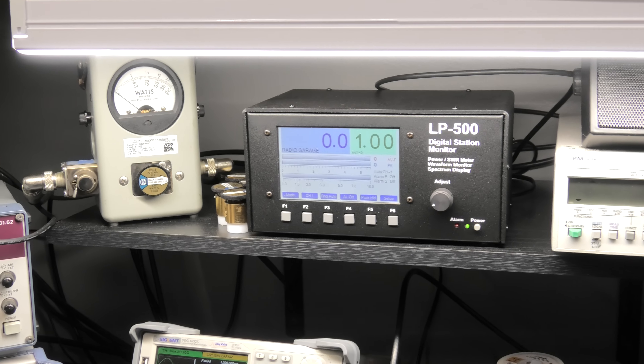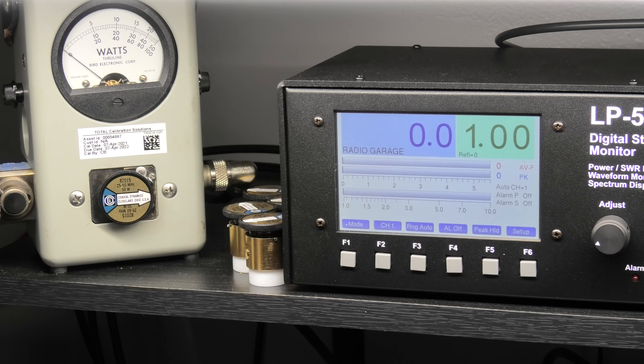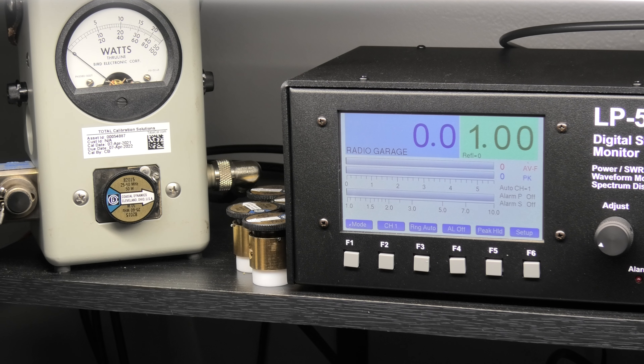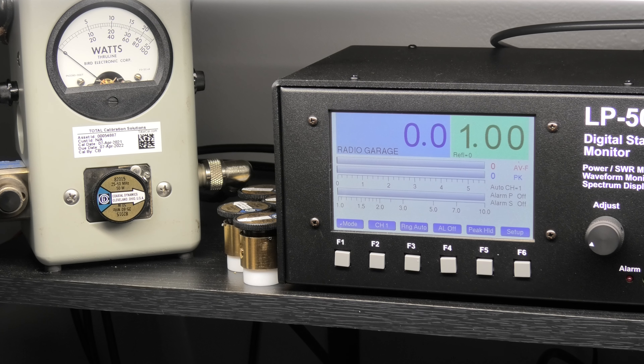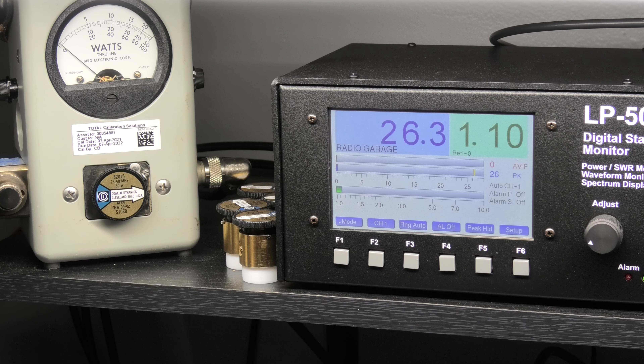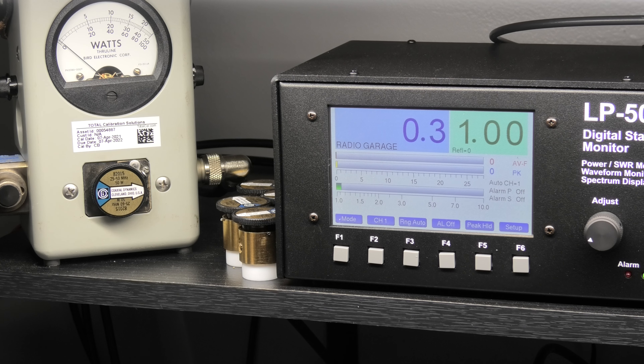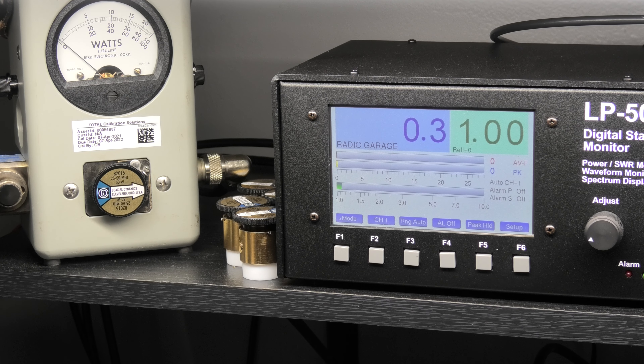Now it's on and it does work on the bright/dim setting. I had to rewire it — it's kind of hard to see right now because it's bright in here, but yeah. Let's just show you this thing working. We're on AM.